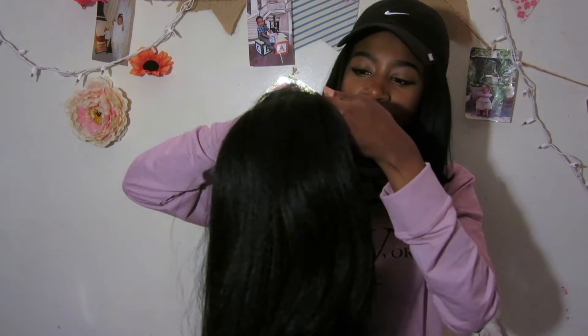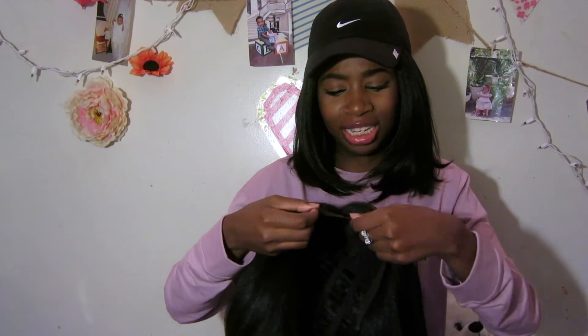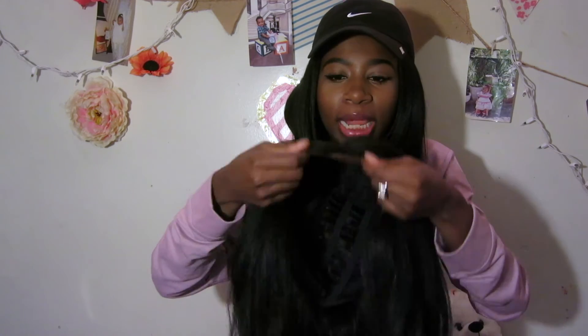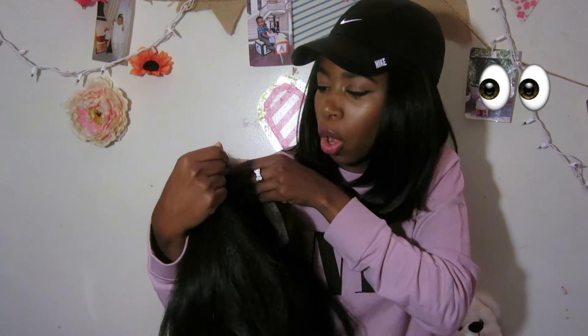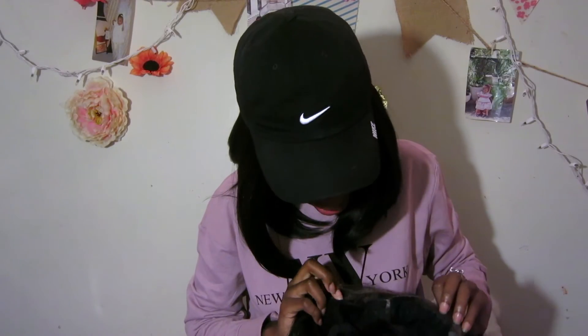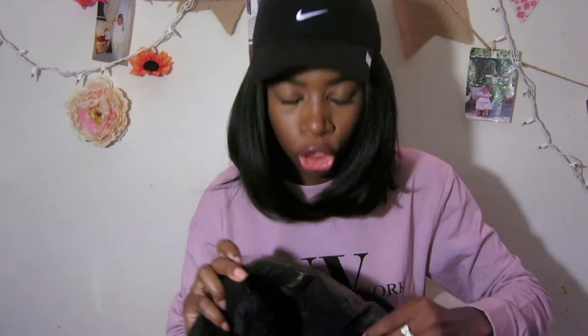Another thing I'm noticing about the wig is that the lace part is firm — not too hard, but not like the really soft ones that are going to peel off. This one looks like it's going to stay secure on your edges, which is definitely what we need. I'm also noticing it has two combs on the side.